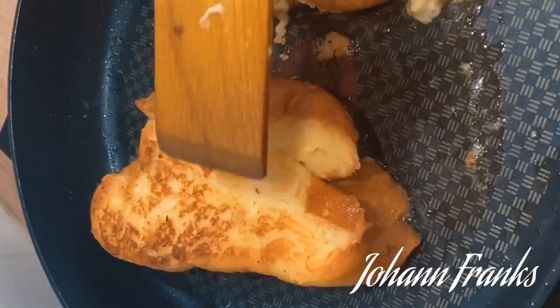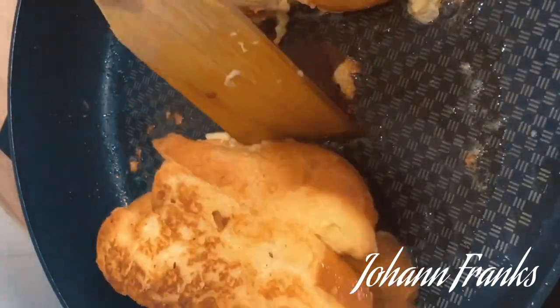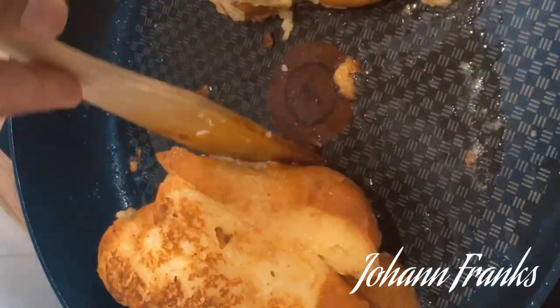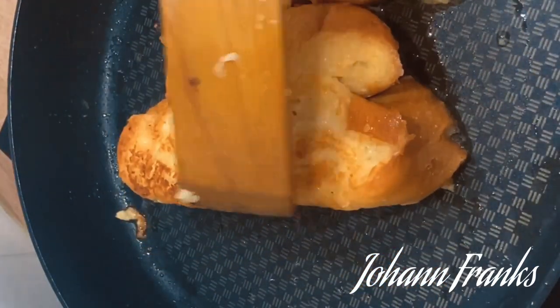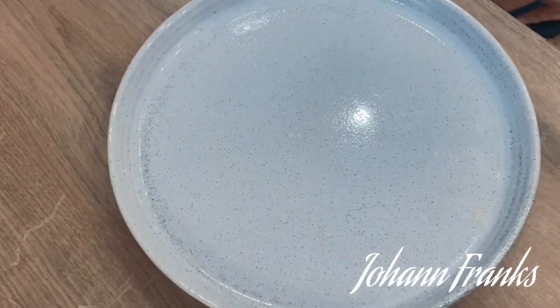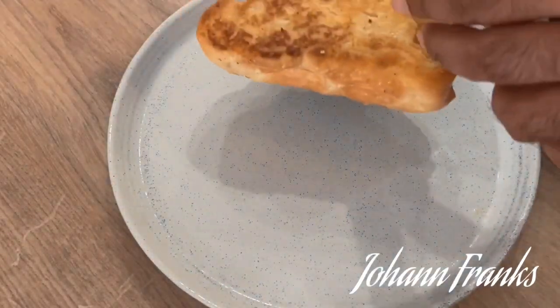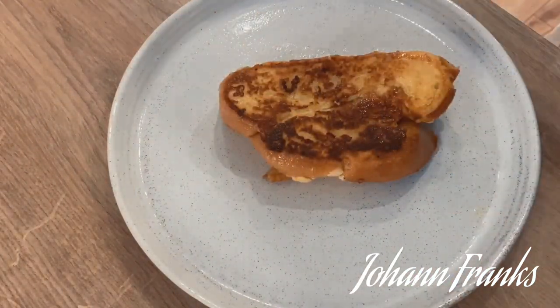It should be nicely cooked through with no liquid running through. I'm going to give it a nice dab — my toast is cooked so I'm not going to use the oven, but if your toast is not cooked you could finish it in the oven. Now we're ready to plate. Onto a plate — this is my favorite part, I love plating.